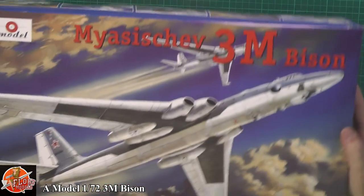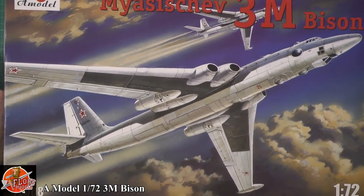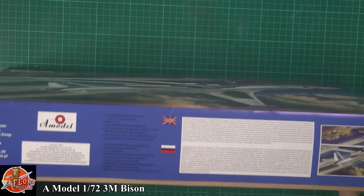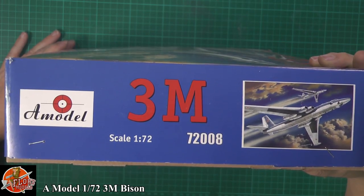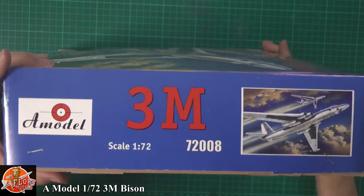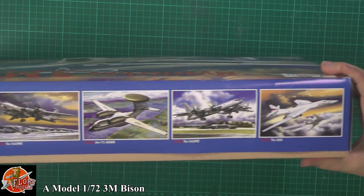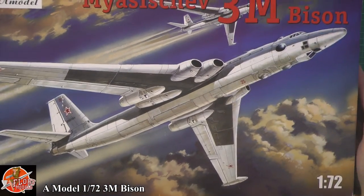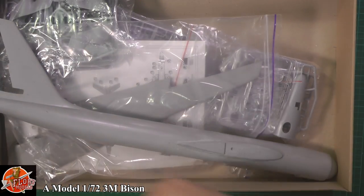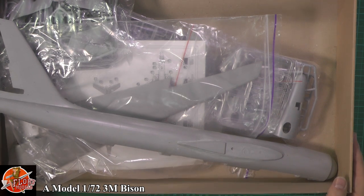As you can see it is a monster box, because let's face it this thing is a monster model - we just about get it down in there. We've got a little bit obviously about the aircraft, the part number is 72008, and we've got a little bit on here with other models that they do in the series - pretty good stuff all of that. In the box itself, the lid is a little bit flimsy so hopefully it'll stand there okay.